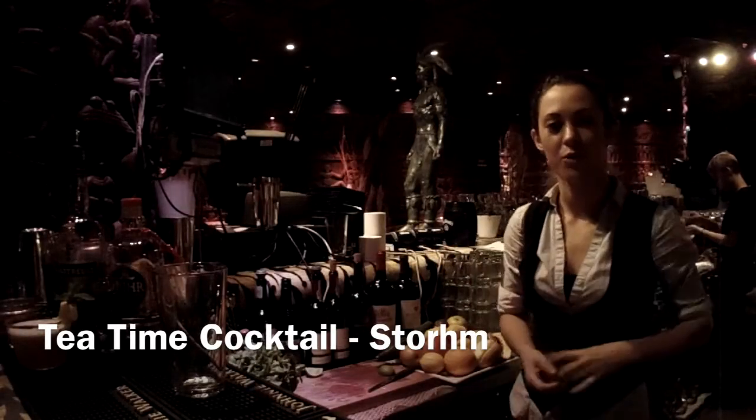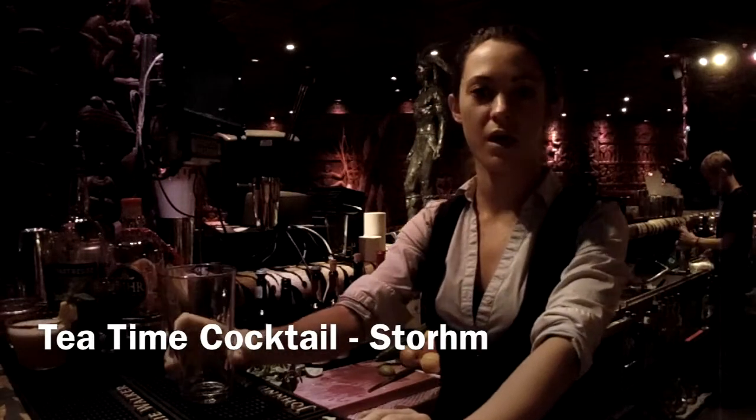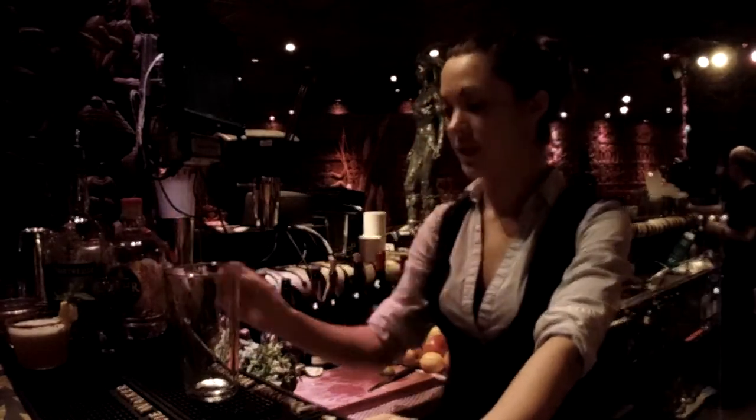Good evening, my name is Storm. I work at Shaka Sulu restaurant and hotel in the bar. Today I will be making you my cocktail that I created for the Gin Okia competition. Let's get started.